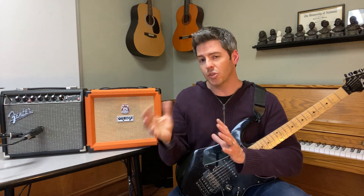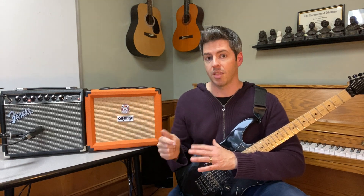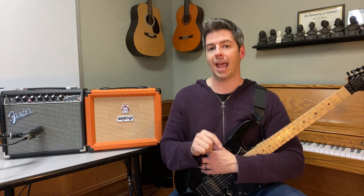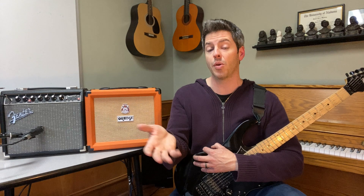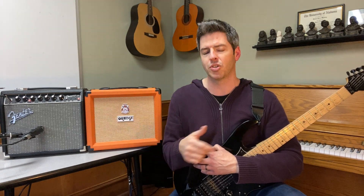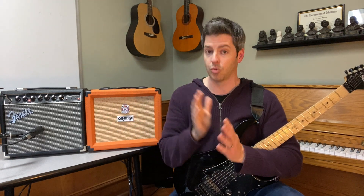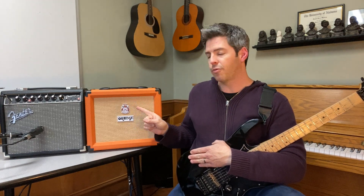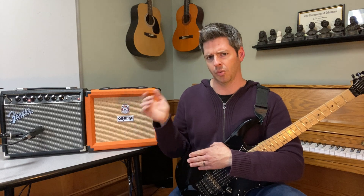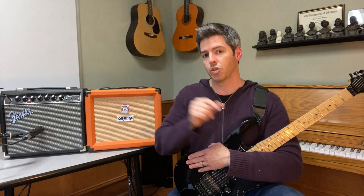After hearing both of these amps and their pros and cons, if you'd like to buy one of them, there's a buy-now link in the description below. I'm an Amazon affiliate and at no extra charge to you, if you go there and buy an amp, I get a small commission — it's one way I support this channel. Right now the Fender Champion 20 is $149.99 in black with some cables and goodies included, and the Orange Crush 20 is $129.